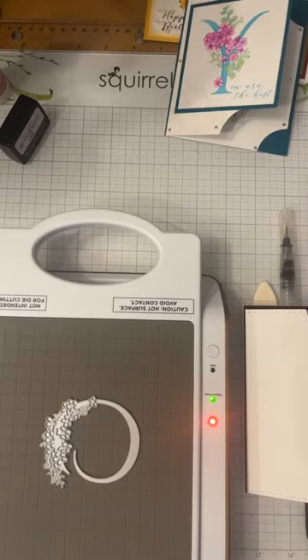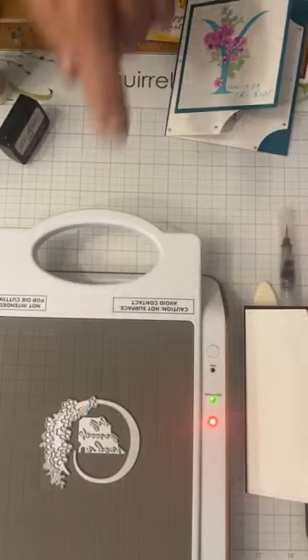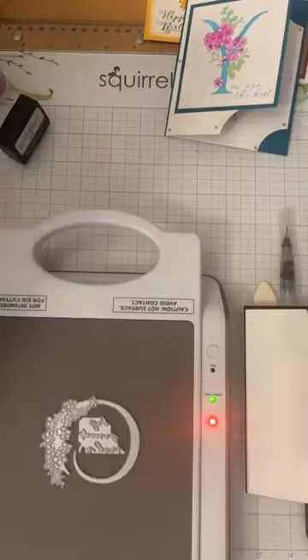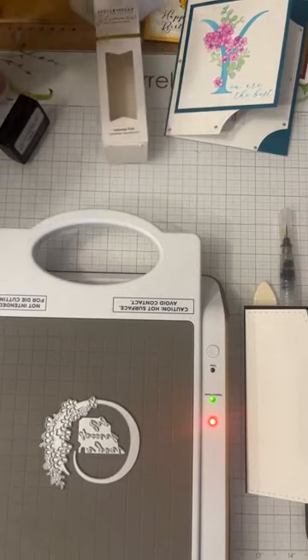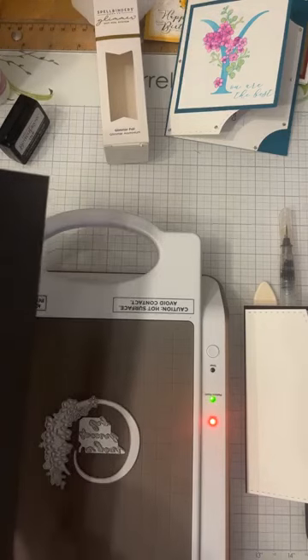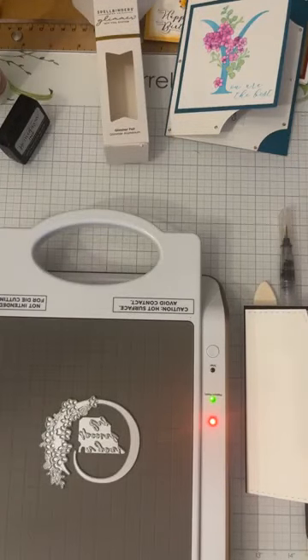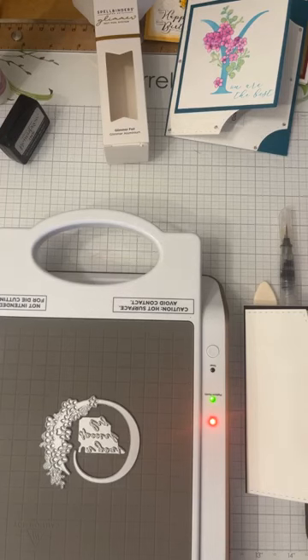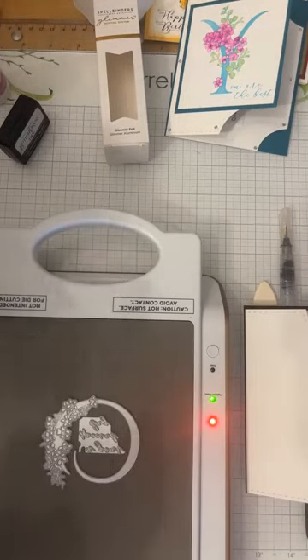The machine is ready and the green light is on. Carol is nervous but excited. She pushes the assembly through the Big Shot nice and slowly. When cranking it through, there's barely any pressure felt at all — it's very smooth. Carol notes that even with her hands not cooperating fully, this machine has allowed her to do creative things again.